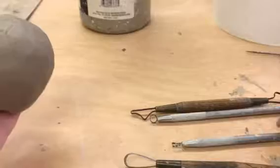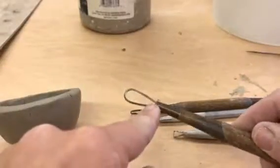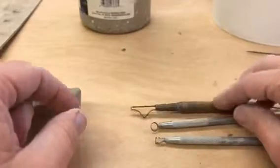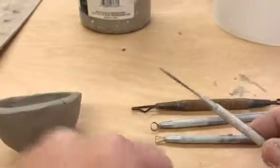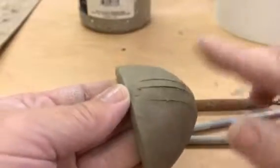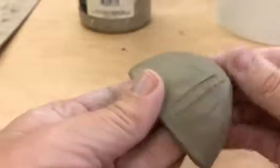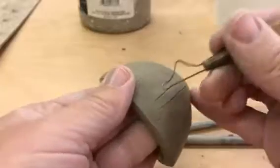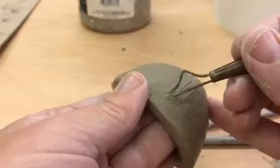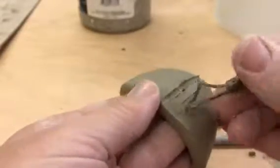For subtractive texture, I want you to choose a loop tool — something that has a wire that comes out and comes back and reattaches. There are various shapes in your bucket. I do not want you using the needle tool. If I were to just do some texture like that, the problem is it's going to be so thin and so difficult to see that the glaze is probably just going to cover that right up. Also, I haven't really taken any clay away. It's called subtractive texture for a reason — we want to get rid of some clay.